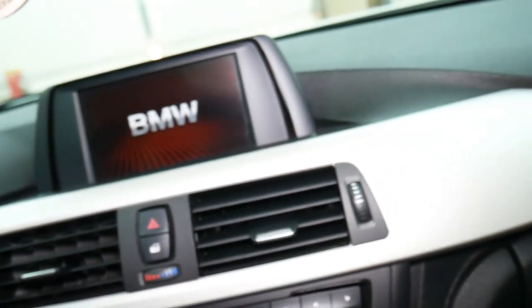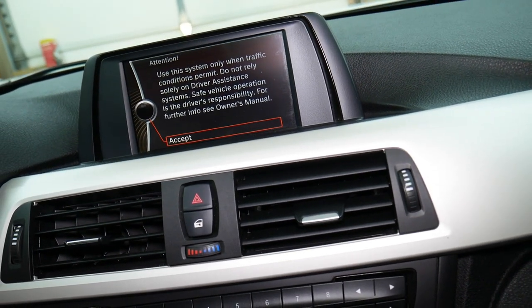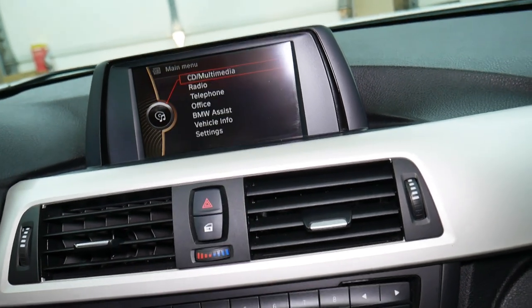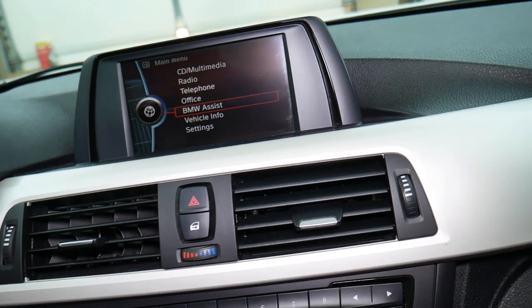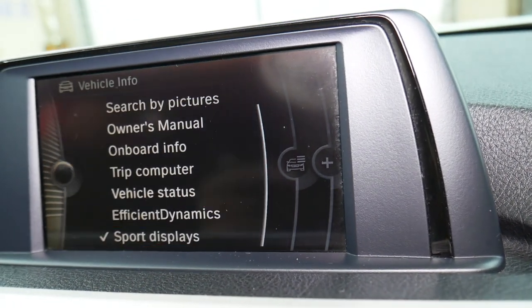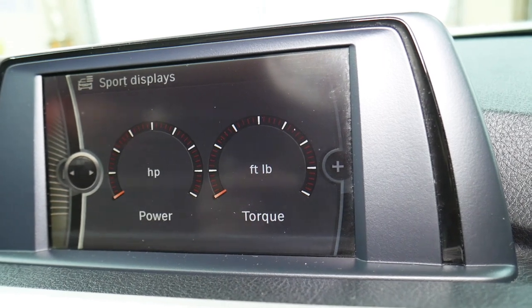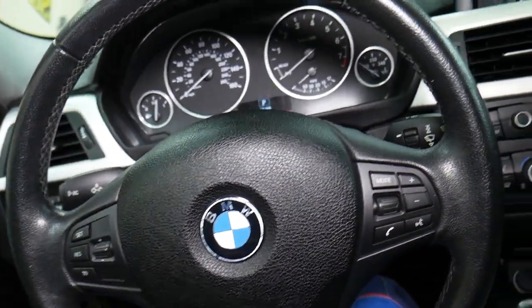If we come right here now in the iDrive and accept that — that message, by the way, you can get rid of it too if you need to. Let me go back to Vehicle Info, select that, and now go to Sport Displays. We have horsepower and torque displays right here available. So you can see that's definitely a nice feature. That's how you do it. Hopefully the video was helpful. Thank you for watching, see you guys next time.